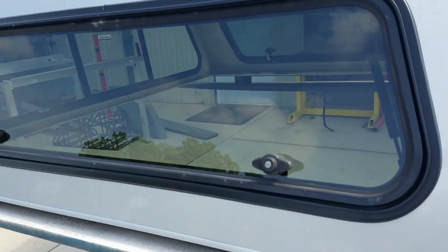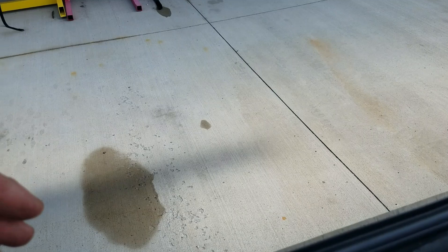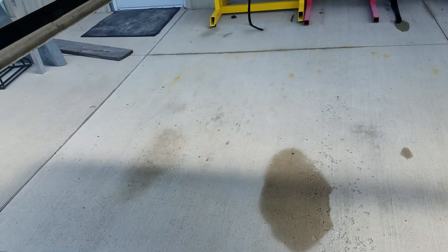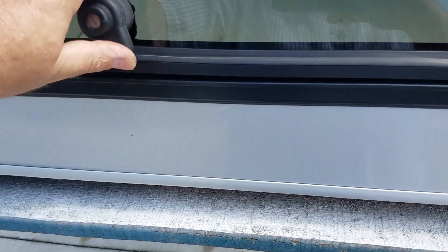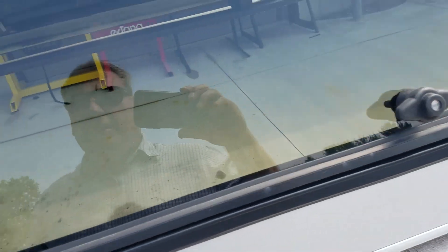It does have the side cargo opening doors. Turn the T-handles and it opens up, allowing access into the bed so you can put your camping gear, your tools, whatever inside there. Close it back down, turn the T-handles, lock them, and then everything's secure again.